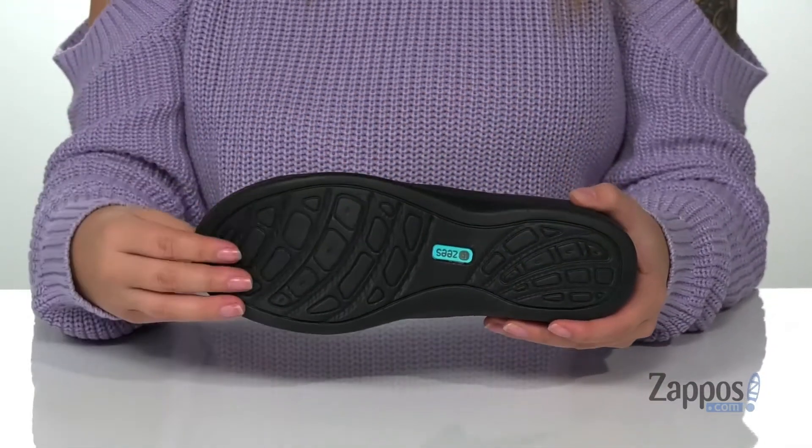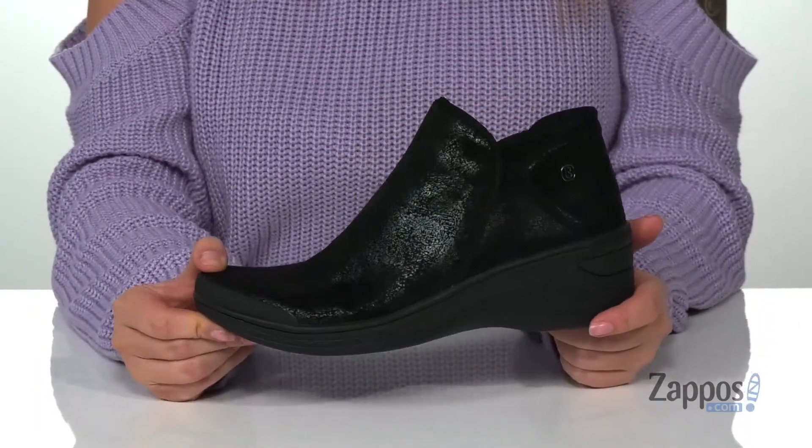Underneath is a textured outsole for traction, and I think these would pair so well with some dark colored jeans and a t-shirt. Add this style to your closet — they're by Beezy's.